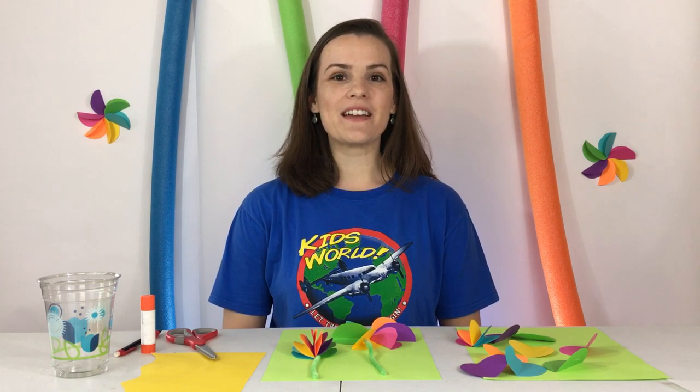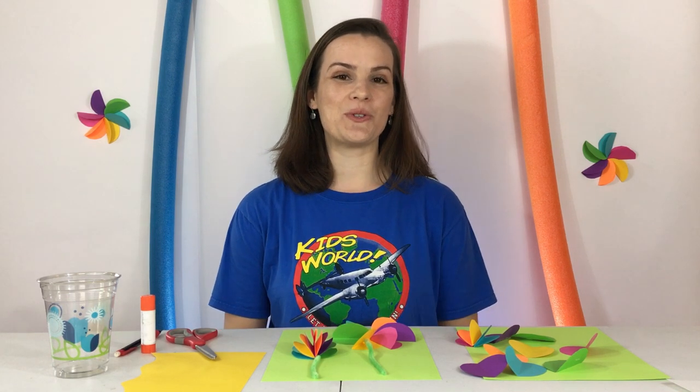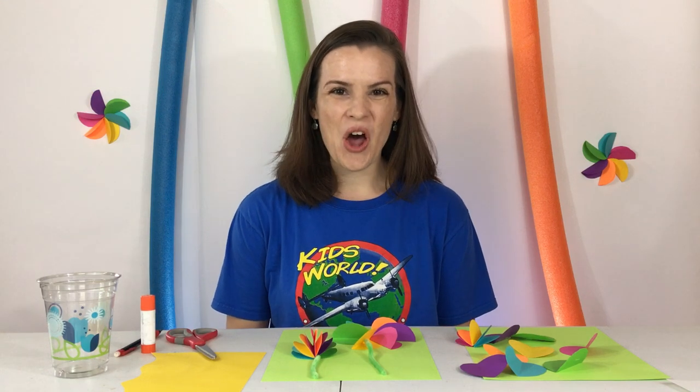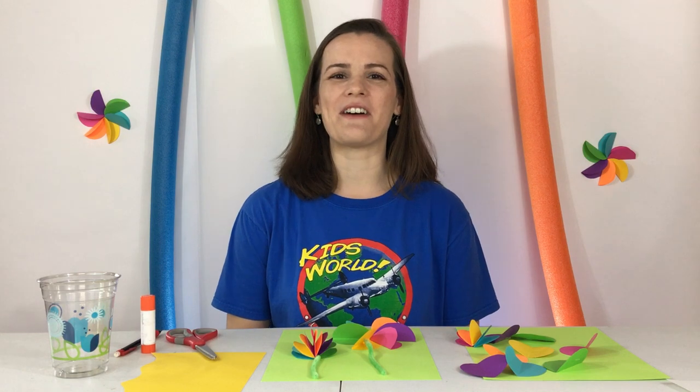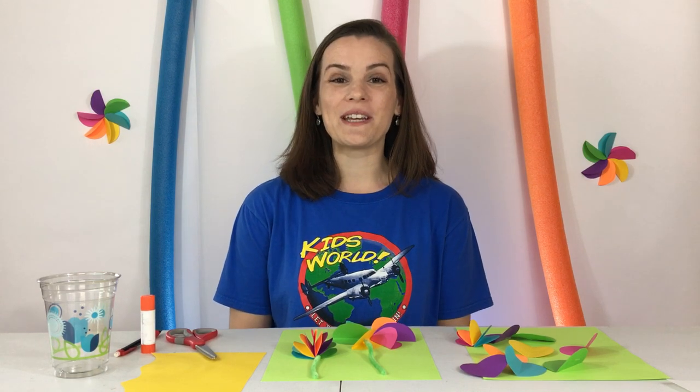Hi kids! Miss Amy here. So what are you doing today? You're stuck at home? Me too. But that's okay because we can still have fun and I have a craft that we can do together.